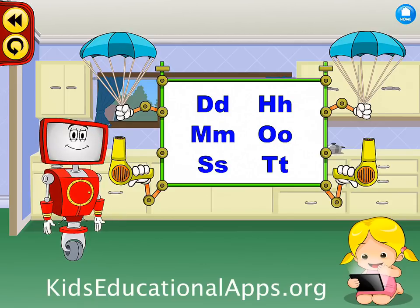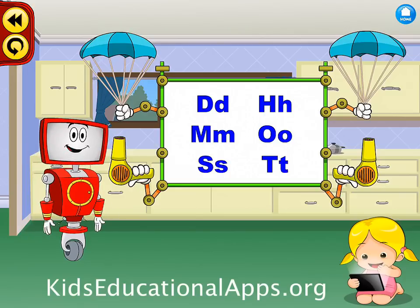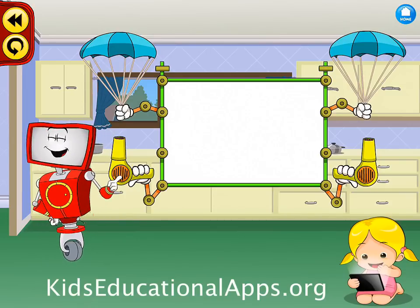H. Way to go! That's okay, try again. When you hear the sound for a letter, you point and click on it.